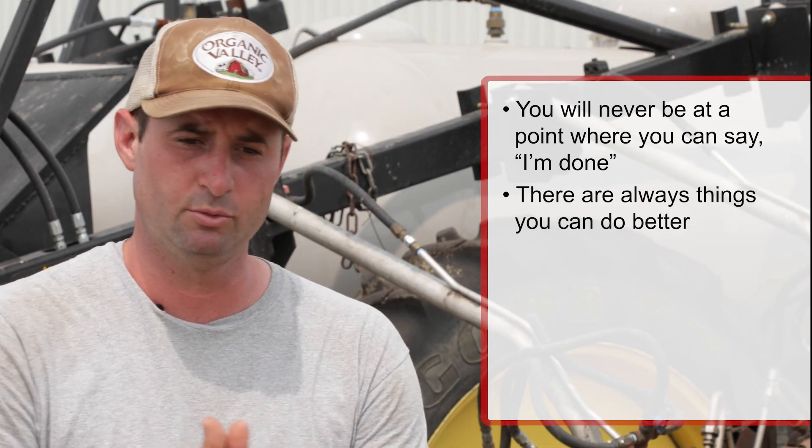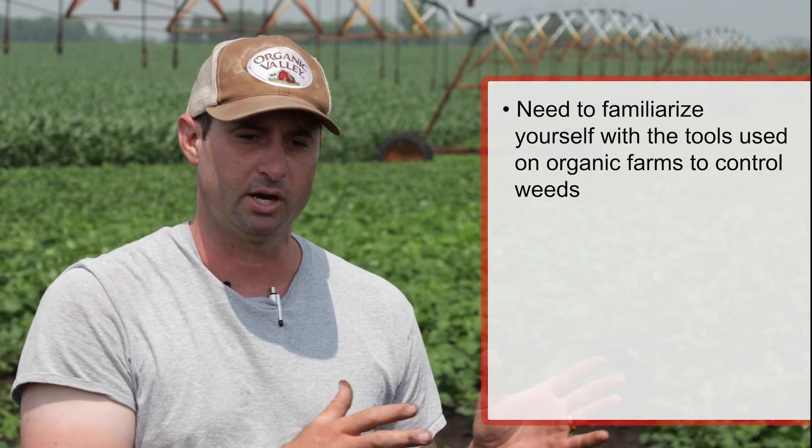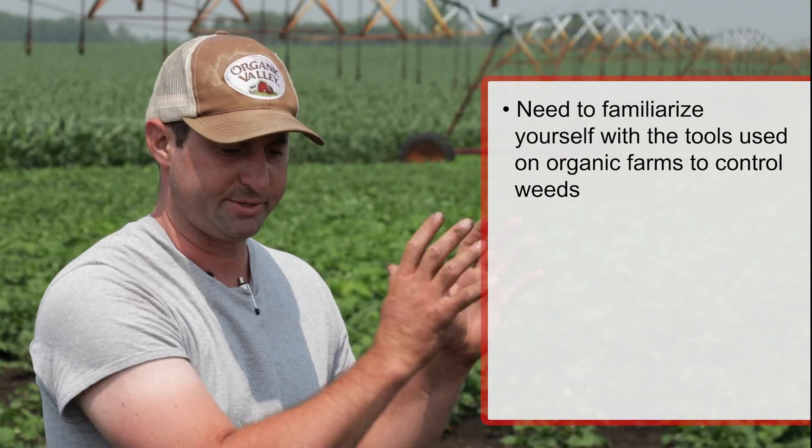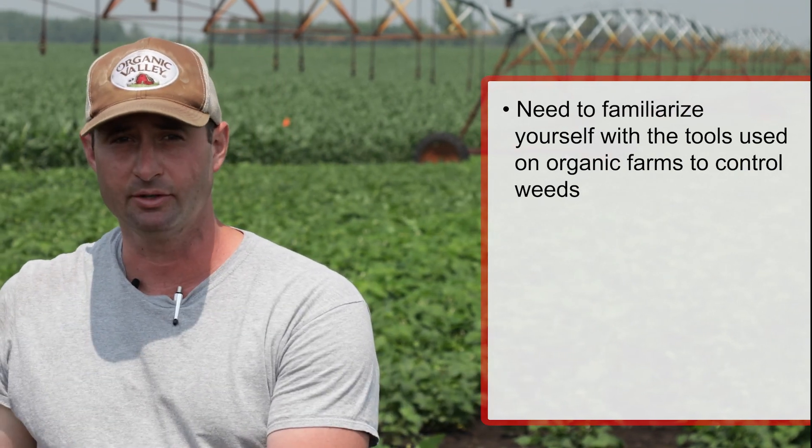You're never going to reach a point in your organic farming career where you can say you're done — there are always things you can do better on the management side, and the more precise you can be in the field the better results you'll have. I would tell any CCA or agronomist working with organic growers: you need to familiarize yourself with the tools used on organic farms to control weeds, just as when you started working with conventional farms you familiarized yourself with the different herbicides.